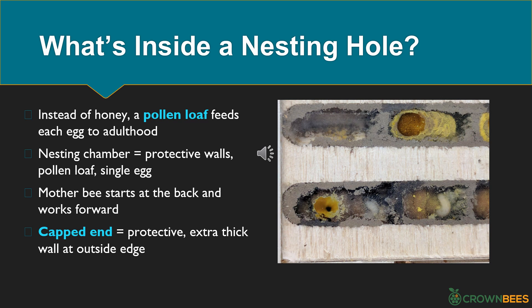What is inside a nesting hole? Instead of making honey, each mother bee gathers nectar and pollen and puts them together into a pollen loaf to feed each egg. The pollen loaf is just the right size to feed the egg until it becomes an adult. Inside the nesting hole are a series of nesting chambers in a line — each chamber is made up of protective walls, a pollen loaf, and a single egg. The mother bee starts working at the back of the nesting hole and moves forward. When she's done, she builds a capped end — a protective extra-thick wall on the outside edge.